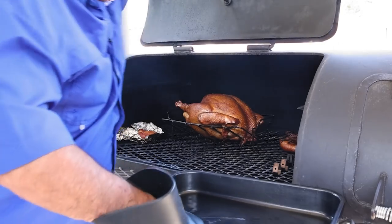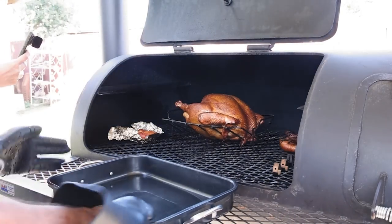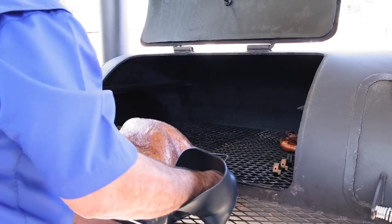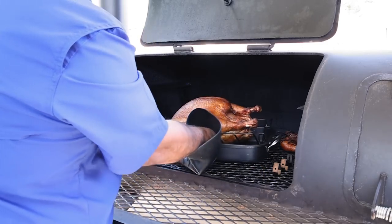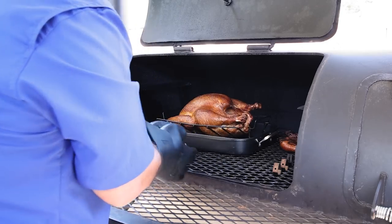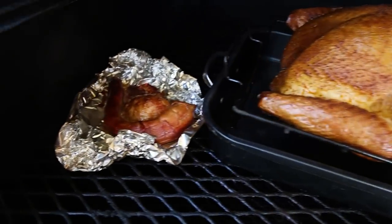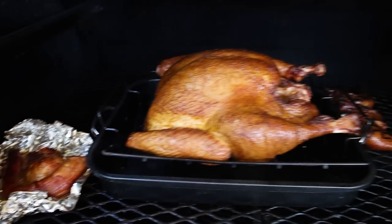Time to check it one more time — it's looking real pretty, dripping nicely. It's time to put it in the pan so we can catch those amazing drippings. It's been about an hour and a half and it's got some really pretty color going on. We're going to put it right back here in the middle. We're going to go ahead and pull out our neck and tail so we can make a little gravy with it.